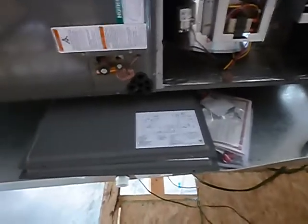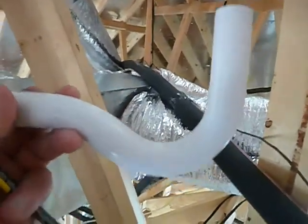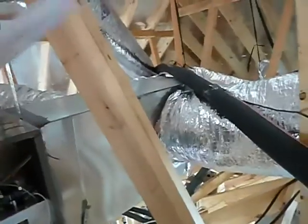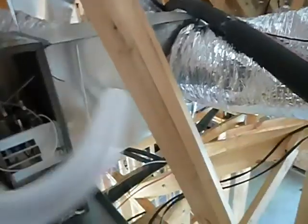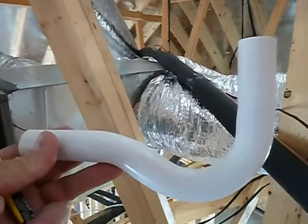The condensation lines are not installed. Looks like they're going to be. And this right here — this is what's known as a shallow P-trap. Check with the manufacturer's instructions, because most manufacturers sell these, but most manufacturers want a deeper trap than that.